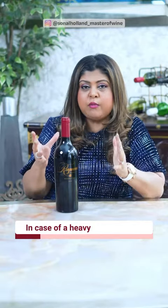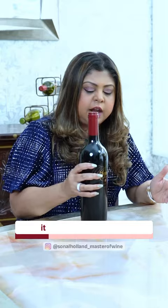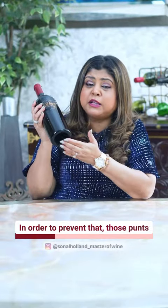In case of a heavy bottle of wine, people used to historically think that if it was a flat surface, it might lose its balance and topple over. In order to prevent that, those punts were created to give it better stability.